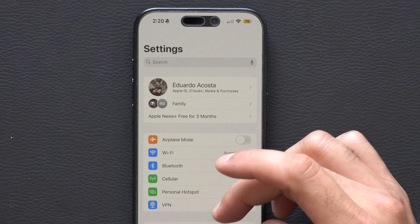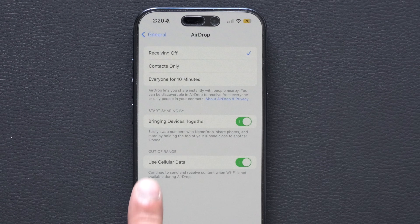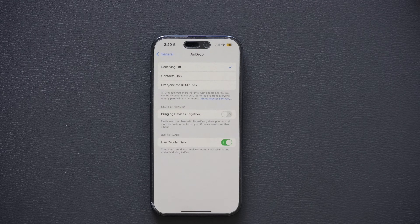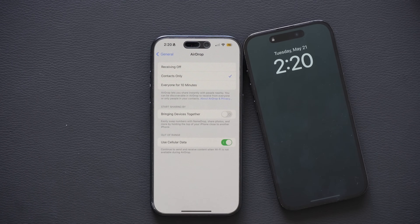To actually disable the AirDrop sync animation, go into iPhone Settings, tap General, and look for AirDrop. Where it says 'Bring Devices Together,' disable that. Now you still have your AirDrop abilities — you can set it to Contacts Only or your personal preference — and whenever you bring two phones near each other, it won't do the animation. The 'Bring iPhone' option is not included in the 'turn off receiving' toggle, which is why that method doesn't work.